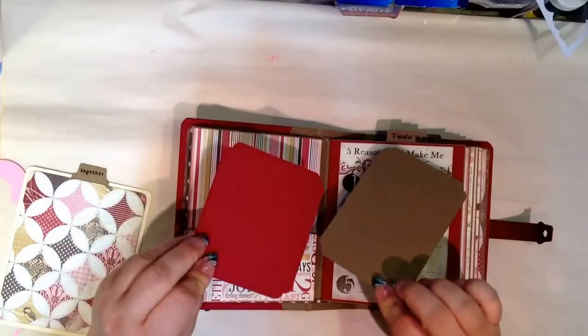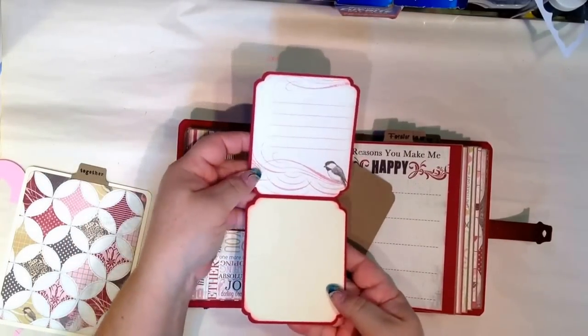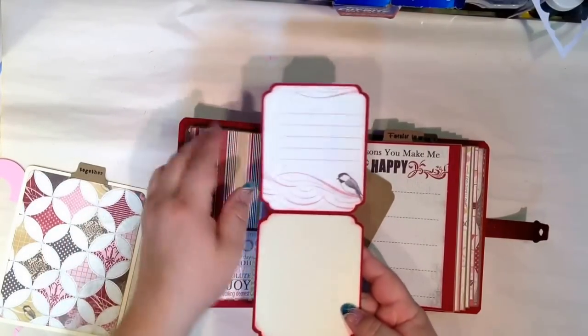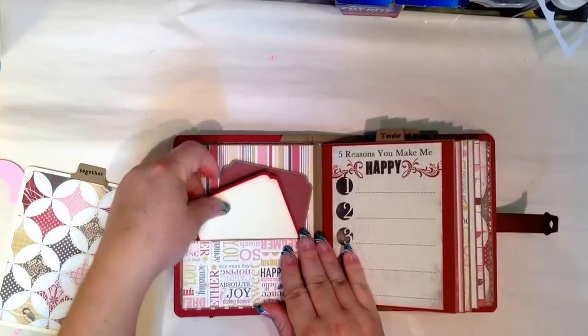I just made a whole bunch of mats. This one is actually a flip-up. There's that Wink of Stella pen that I used from my collection, just to give certain things accents.